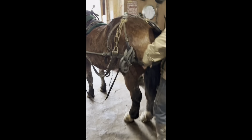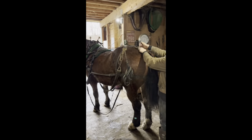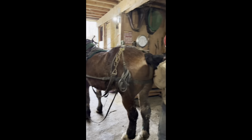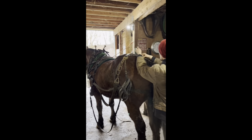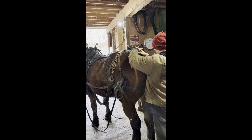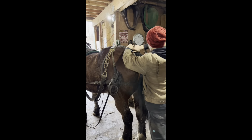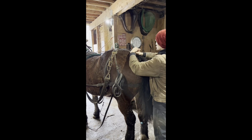Next thing Nick does, he comes around here, pulls the britching down and puts a tail crouper on. That's another thing I run — the tail crouper. It just keeps everything in line and in place. If they put their head down, the check doesn't pull the britching up. Just something I've always done. I have seen guys get away without a tail crouper, but I can't stand it — I want everything right in place.